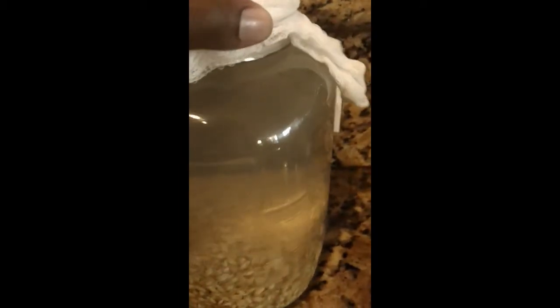This is my other video — I'm gonna do a two-part video of day four here. It's cloudy and it's doing what it's supposed to be doing. That's the rejuvelac — it's gonna get even cloudier than this. You can see the bubbles, that's good. It's doing what it's supposed to do: fermenting, making that rejuvelac.